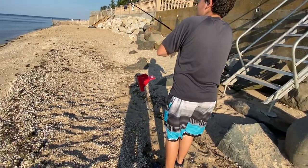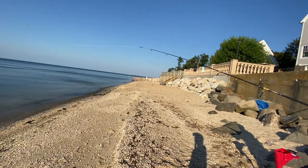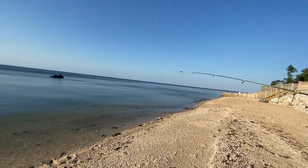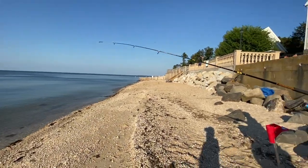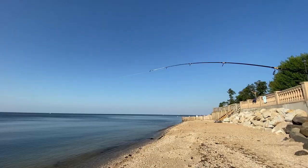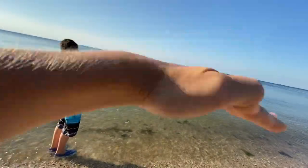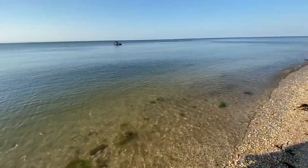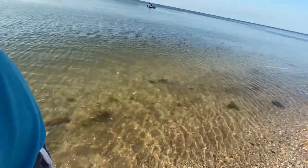We just got a hit — he's on! That was literally two seconds after we cast. He might be small. It's actually kind of hard to not catch a keeper. Is it a porgy? Yeah — the porgy hit is like the rod going super fast, like a machine gun. This could be our catch, clean, and cook one! Oh wait, there are snappers right there — hopefully he's on a sea robin.